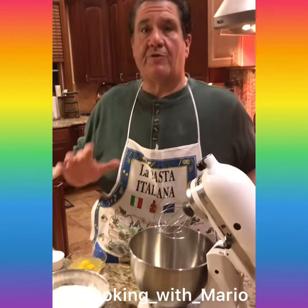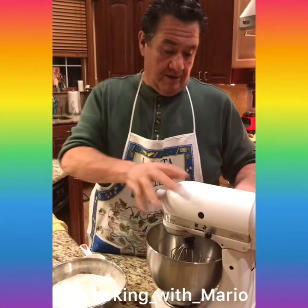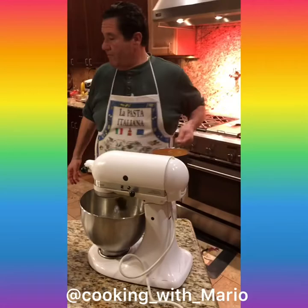I have three large eggs. Sugar next. Whip that up — get that sugar dissolved in the eggs. How much sugar? It's a half a cup of sugar. This is the milk — a cup and a quarter.